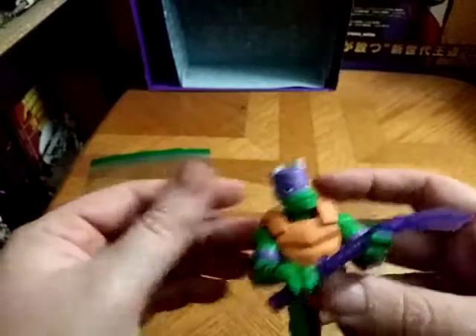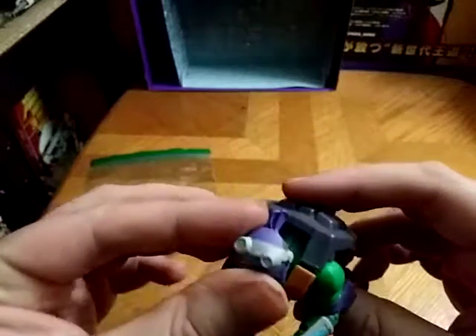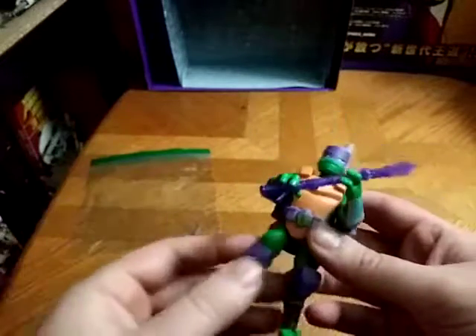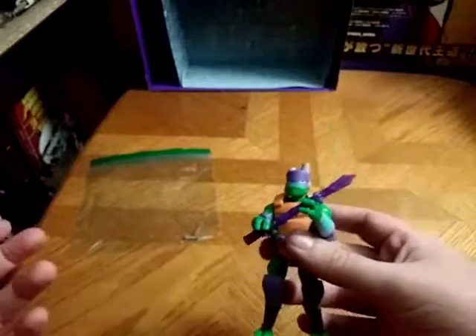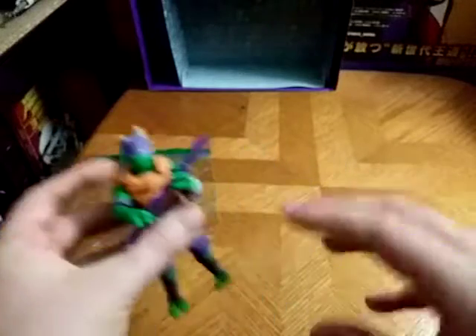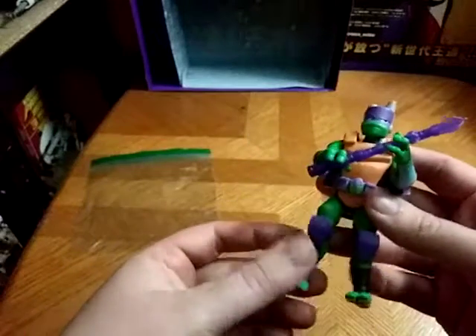Donatello, you're awesome and you're a cool techie. I love the goggles on top of his head, and the paint and the molding is really good. You're probably wondering where you can find this — maybe you can get one on eBay complete for a good price, maybe Amazon.